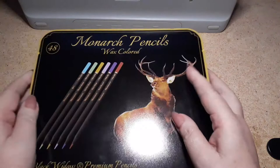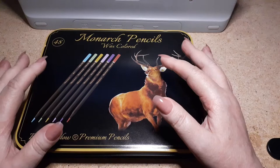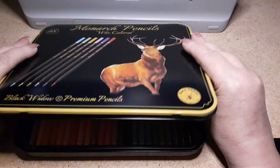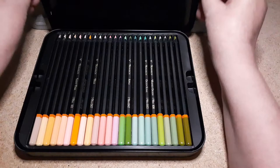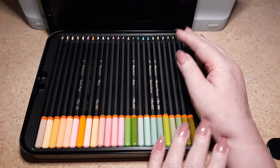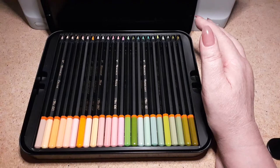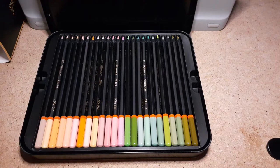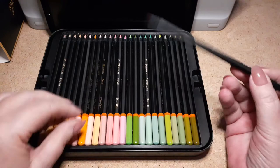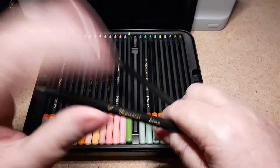Anyway, it comes with a really nice cardboard sleeve which I like, and another one of these tins. Tin people, Monarch people, Black Widow people — whoever's making these tins — I would be happy to pay a dollar or two more if you could make it with a hinge. I love tins with a hinge. When I opened them, I love that they're all dipped and the colors are pretty close to the actual color. This is the regular Scorpion — it doesn't have color on the tip but it still has the name.